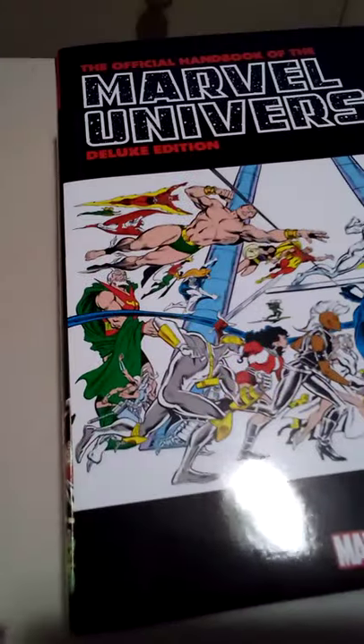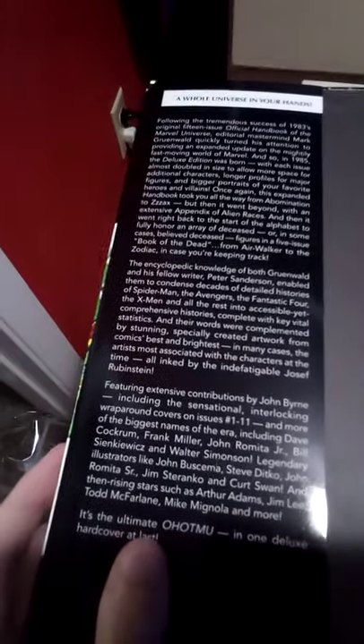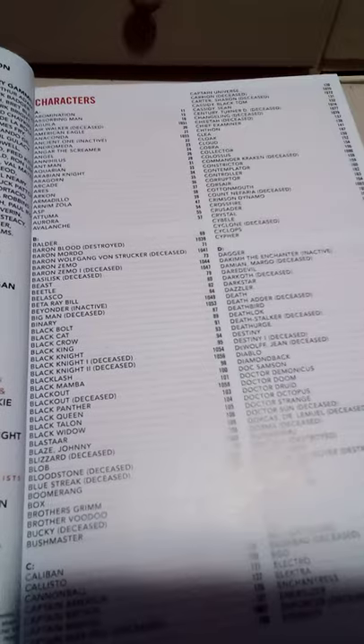Some of these people I don't know — anyway, let me open it up for the first time. 'A whole universe in your hands — once again from Abomination to Zax' — and then it might be on with an appendix of alien races. There's the inside. I do keep the dust jacket on — I don't know if that's a sin or not. And open up the first page — here we go. Marvel Universe Deluxe Edition — Spider-Man, yay!